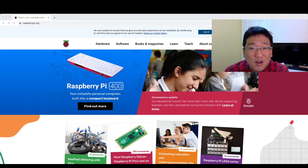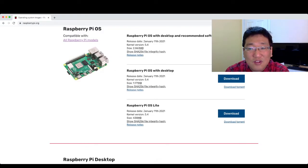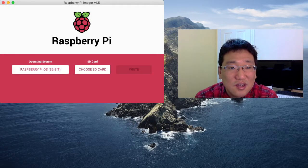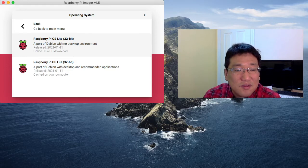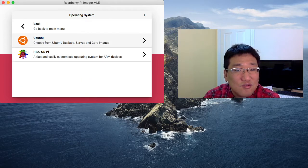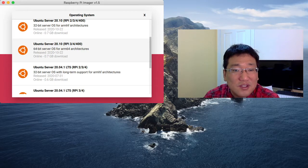If you go to raspberrypi.org, you can see the hardware and software. Under software, check out Raspberry Pi OS and download it. You can then use the Raspberry Pi Imager to install it. You choose Raspberry Pi OS — 32-bit — choose your SD card, and write it. Raspberry Pi OS has a light version and a full version, which is over one gigabyte. You can also test open tools, or use the Raspberry Pi 4 as a server.